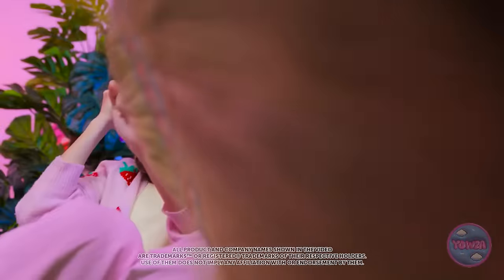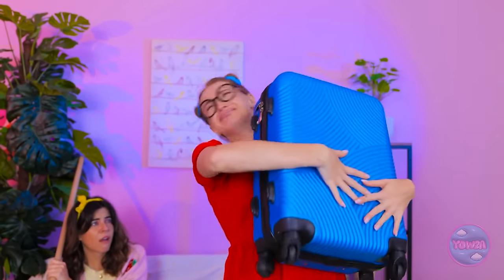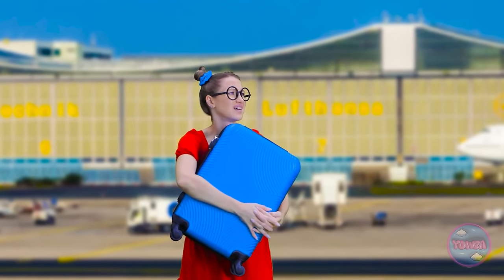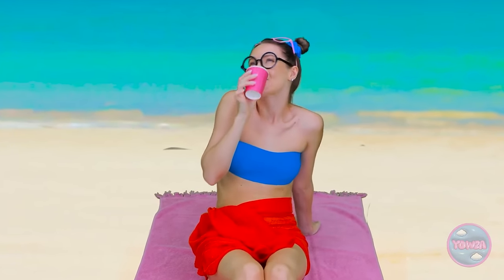Stay back! Bash it! It's looking right at me! Hit it harder! I'm trying my best! There's only one thing for it! You're on your own! What? Get back! Nope, I don't want to mess with spiders! Taxi! I hope it doesn't follow me! This is more like it! Sun, sand, sea, and no spiders!